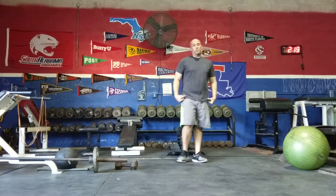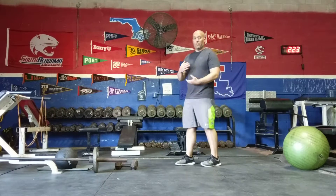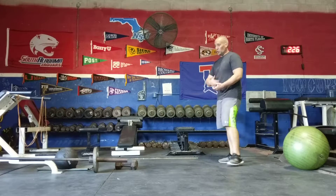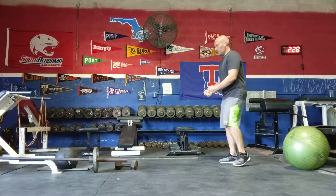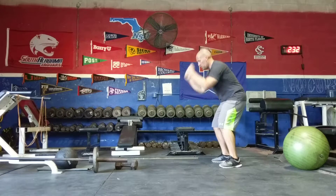The third exercise is battle ropes. You're going to get about a 50-foot rope, loop it around something that's not going to move, and do big double slams straight down.